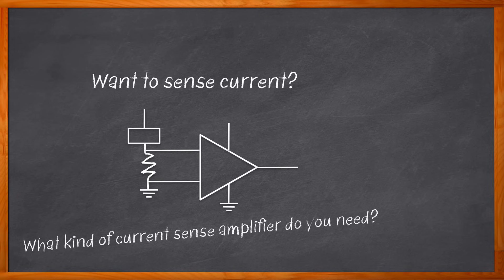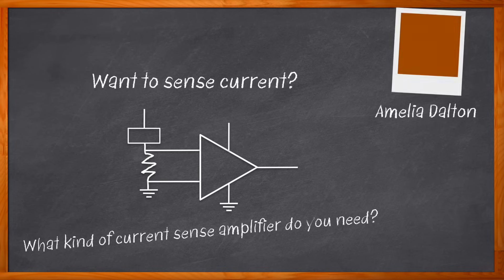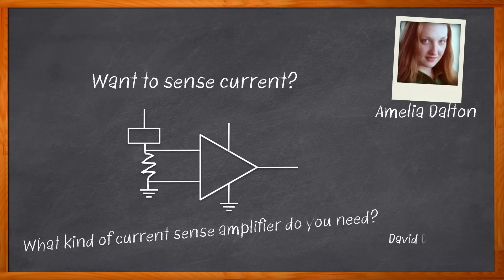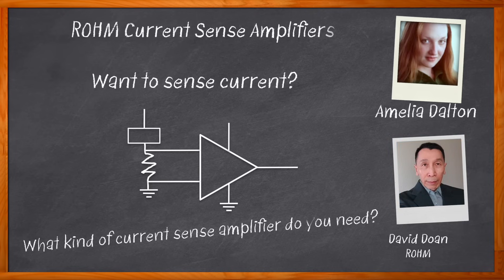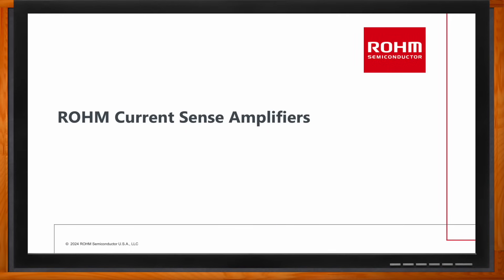But do you know what to consider when choosing the best current sense amplifier for your next design? That's exactly what we're talking about today. I'm Amelia Dalton, host of Chalk Talk. In this episode, David Doan from ROAM Semiconductor and I explore the what, where, and how of current sense amplifiers, the role of topology and common mode voltage, and the benefits that ROAM Semiconductor current sense amplifiers bring to the table.